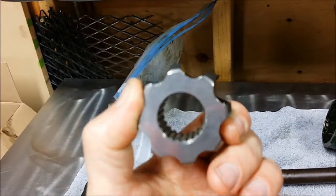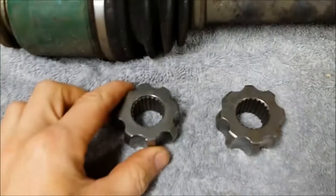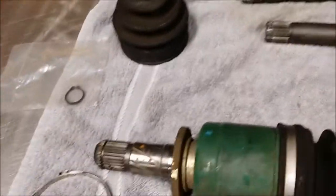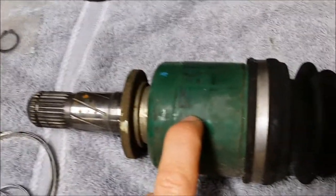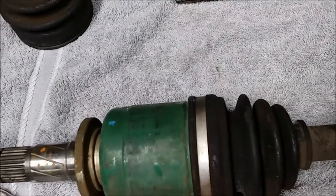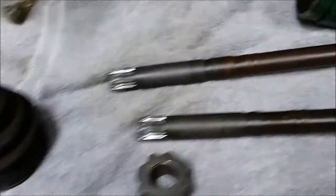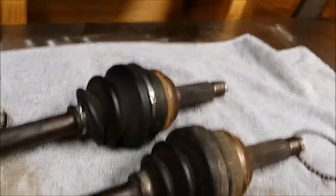The kit is $175, which comes with clamps, two races, and two bags of high-speed grease. What you end up doing is you take the — this is an eight-ball, which means eight-bearing CV cup, which is really strong from the STIs — and you mate them with the Baja axles.